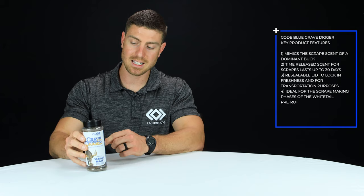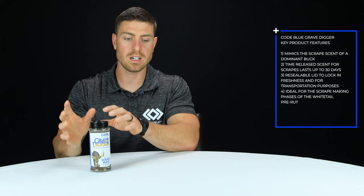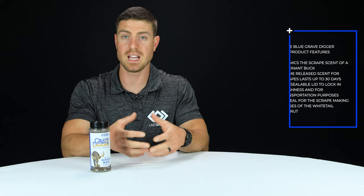One of the nice features about this is that it is a moisture-activated product. They boast that you can use this for up to 30 days without freshening it. When it dries out, moisture — whether from precipitation or another buck freshening the scrape — reactivates those scents and starts to permeate and promote more activity.